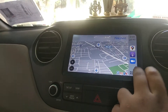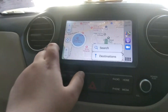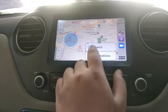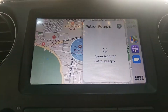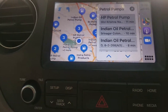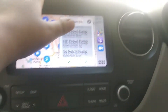This is Google Maps, and this is the normal Apple Maps which you get built-in. You can search here — for example, petrol pumps — and it shows you the nearest petrol pumps.